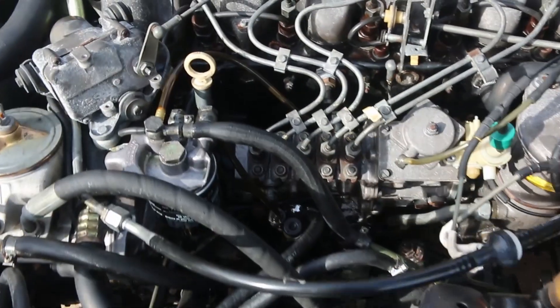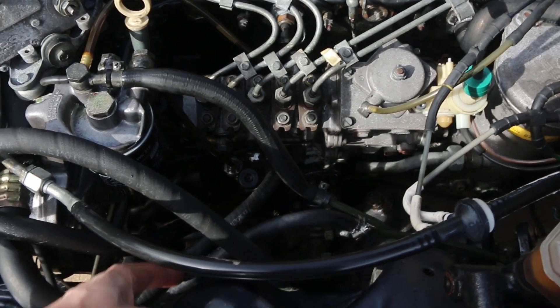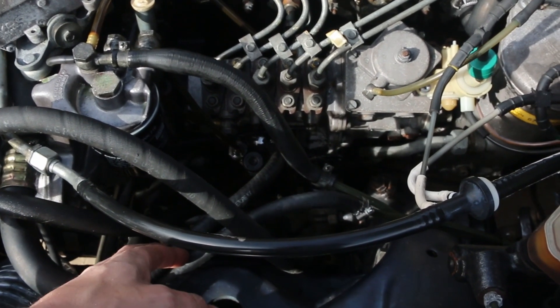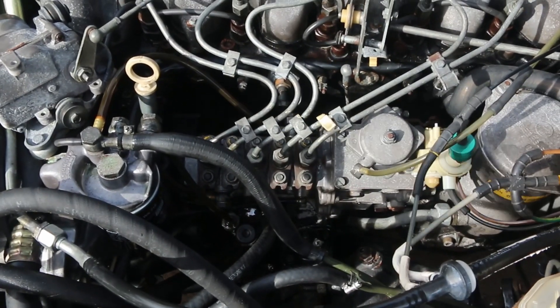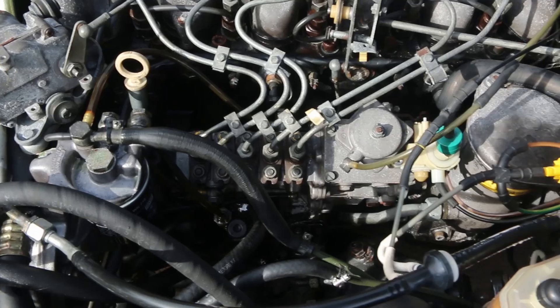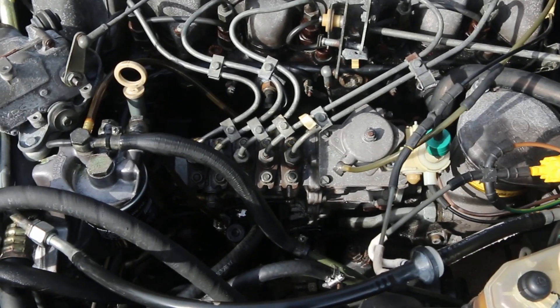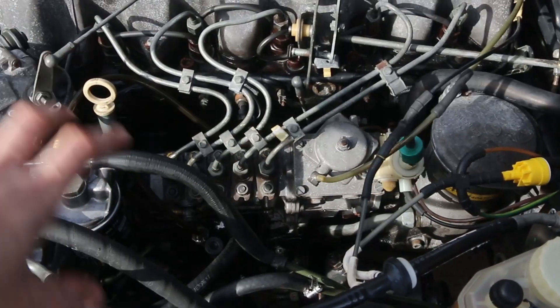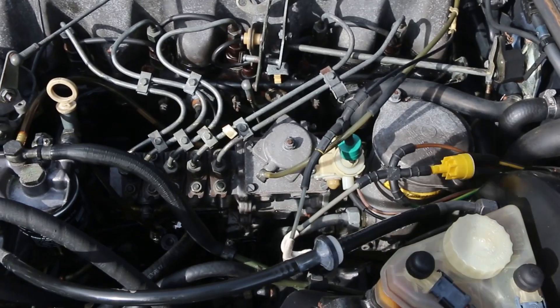It is important to make sure we do that closed loop, because if we just took the input line for the lift pump off and did it, it would just suck it up and pump it back to the fuel tank, and we wouldn't really gain any benefit — the straight cleaner wouldn't get circulated long enough to do any actual work. So let's go ahead and get started.